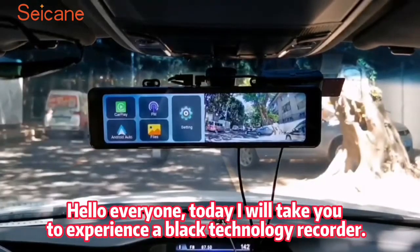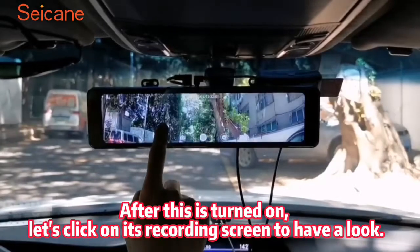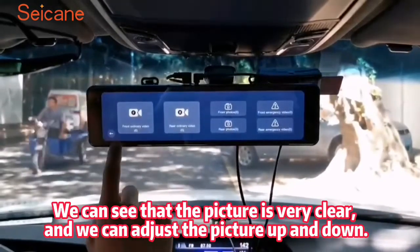Experience a black technology recorder. After this is turned on, let's click on its recording screen to have a look. We can see that the picture is very clear, and we can adjust the picture up and down.